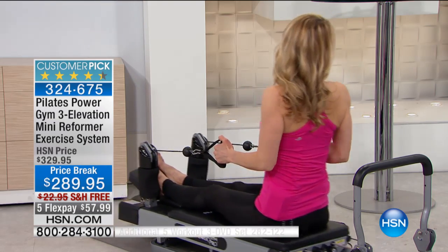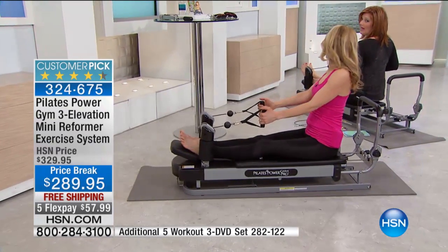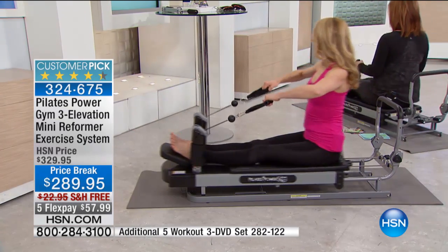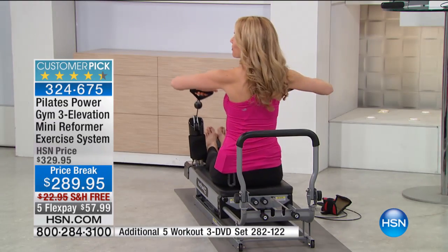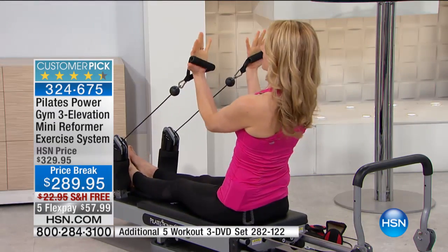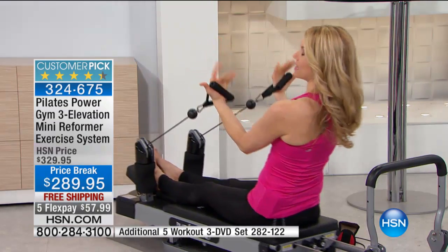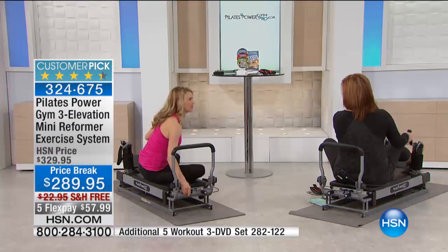I love doing the back rows. And wait until you do it when the Pilates Power Gym is elevated — it's such a huge workout. When you elevate it, that burns even more calories. The nice thing is you're sculpting that muscle, which is going to rev your metabolism and burn calories all day long. We often think of doing cardio because it burns calories within that hour, but when you build long lean muscle, you're actually burning calories all day long because your muscle has to work harder to keep your metabolism going.